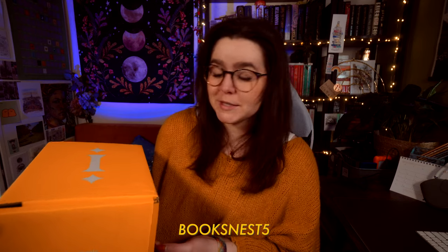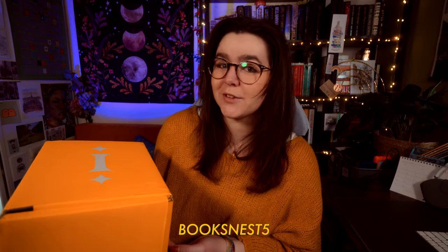Hello and welcome to another unboxing video. Today I have the March Illumicrate to open up for you. As per usual, I don't know what's inside — I cannot remember the theme. Let's have a look together. I am a rep for Illumicrate, so if you'd like to receive 5% off the 3-6 month subscription, you can use my code booksnest5 at checkout.